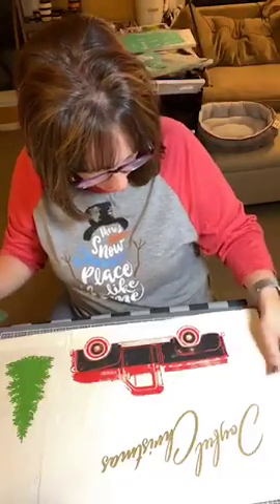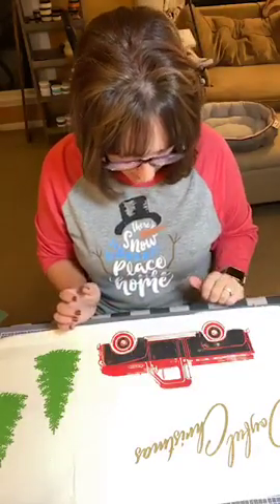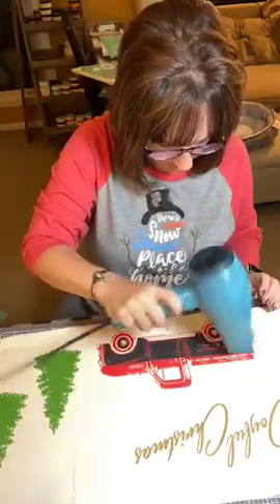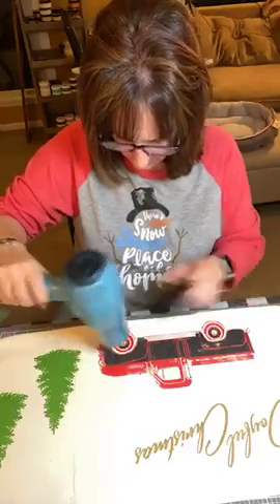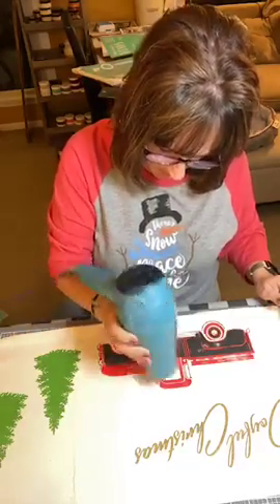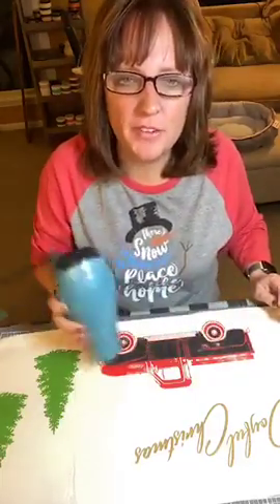Let's see where we're at. This truck has a little vintage-y look, which I think is really cool. It's missing some ink in certain areas, but that gives it a really great vintage look. I am going to dry this. Do you guys like this so far? Give me some hearts.